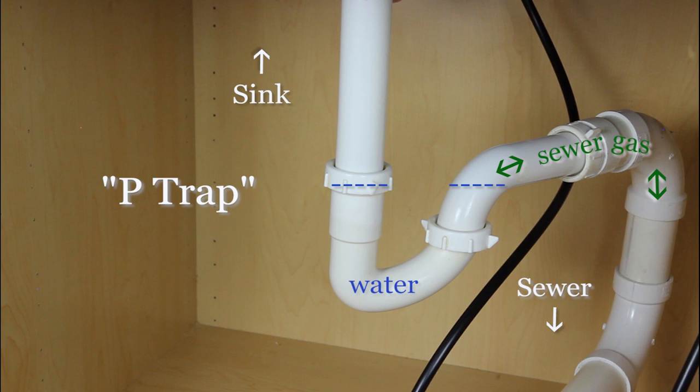Hello everybody, Jim Roy here with Lux Manor Real Estate. You may remember from a previous video we talked about the P-trap and how the water in it prevents sewer gases from coming up into the property.